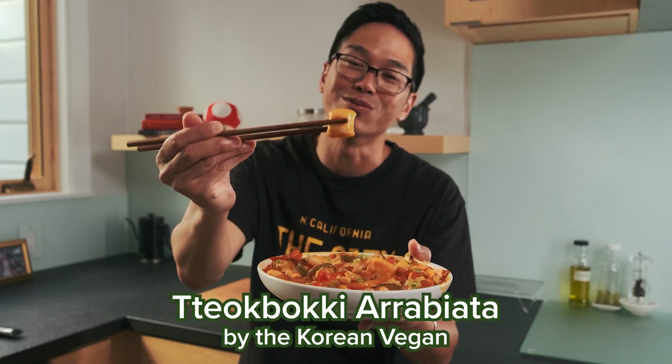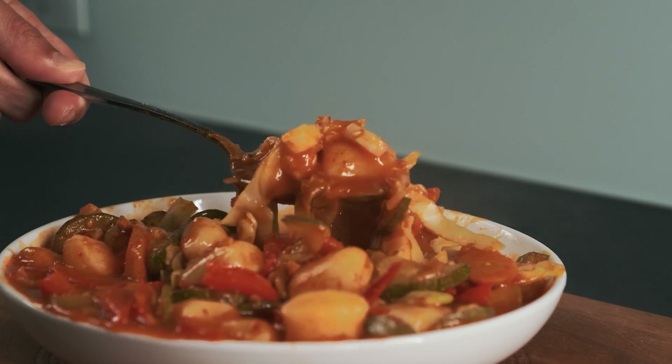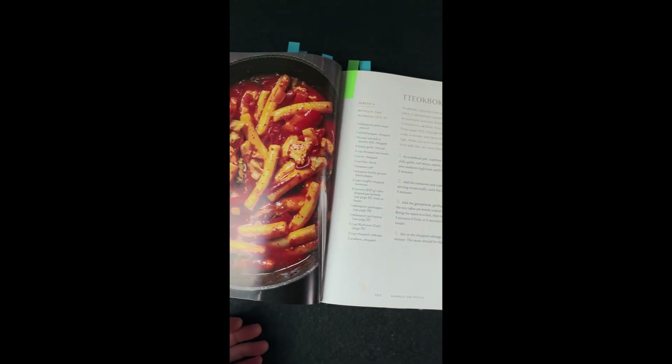We're going to do some dhepo gi, the Korean vegan way. I got inspired by this recipe and it's pretty easy to make.